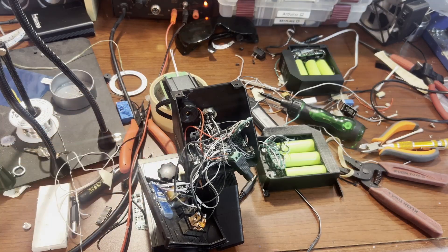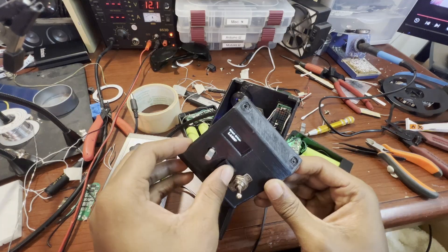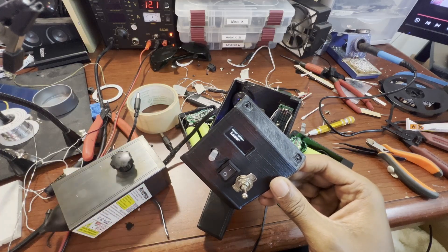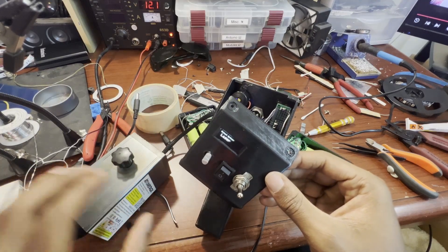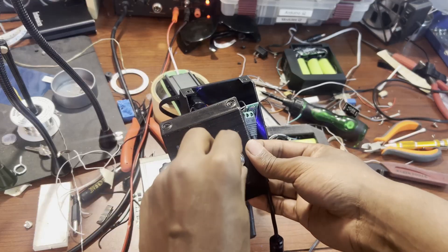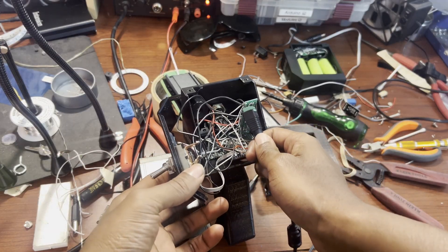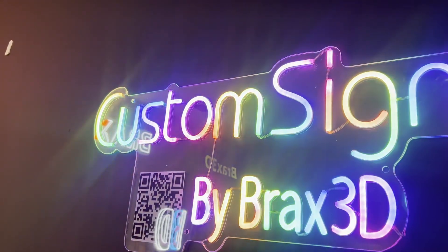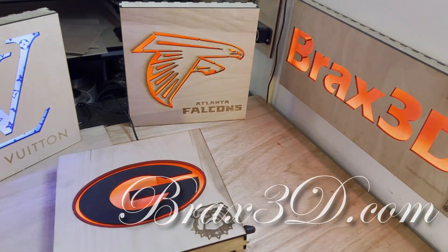We'll see if it turns on. All right, moment of truth. Perfect — fans come on! Just realized it was pointing at me that whole time, so good thing it went well. All right, looks really good — just like today's sponsor, Brax 3D: elegant handcrafted signs. Shop today at brax3d.com.